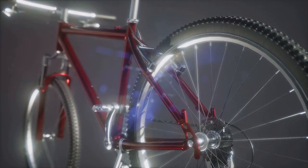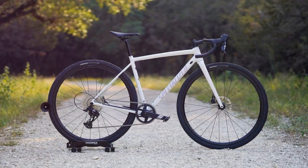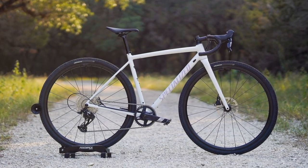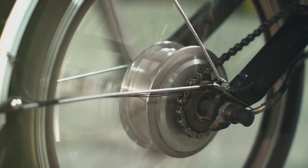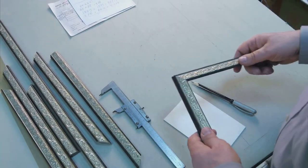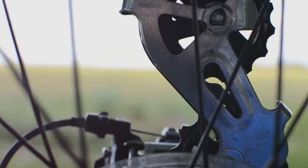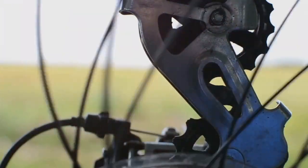When we think of aluminum bikes, we usually picture something that's more of an entry-level option. But Specialized is flipping the script with the Crux DSW — they're calling it the lightest aluminum gravel bike frame ever made. We're looking at just 1,399 grams for a 56 centimeter frame. That's only about a pound heavier than most traditional carbon gravel bikes. Impressive, isn't it?